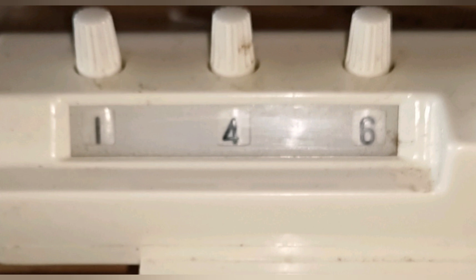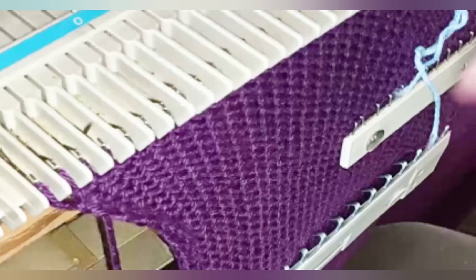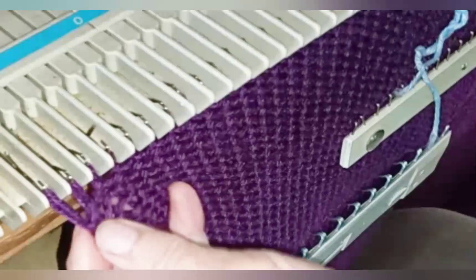Continue knitting until 146 rows since the hem have been knitted. There is no back neckline shaping, but the center 38 stitches will become the back neck. Place a yarn marker on the 19th stitch from center left and the 19th from center right to mark them off. The sweater back is complete.